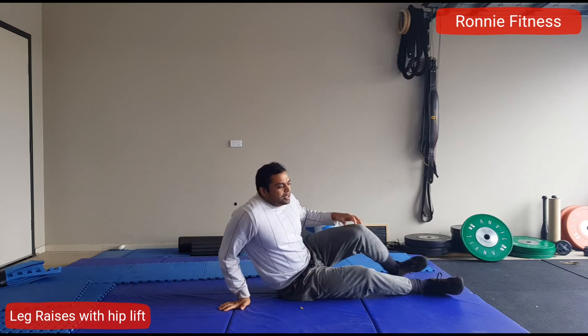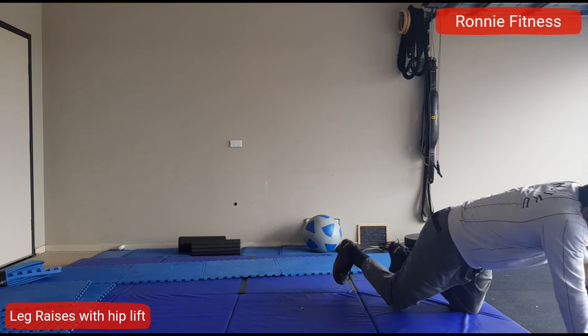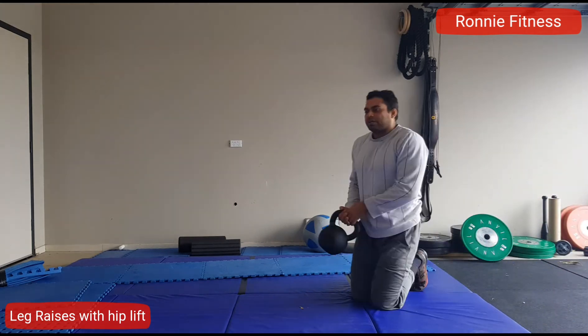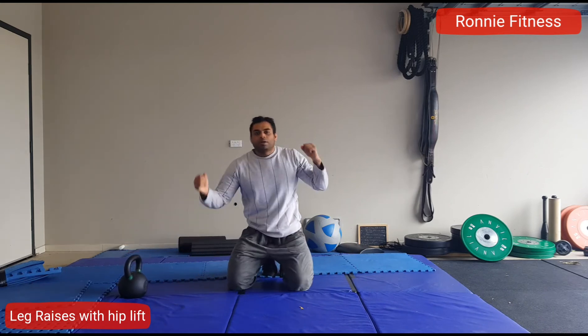In this exercise, you can also use weight. I got a kettlebell which you can hold behind your head and then do the same exercise. With this you are able to hold for longer.